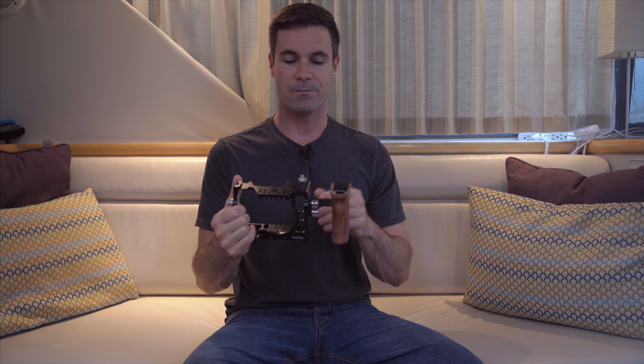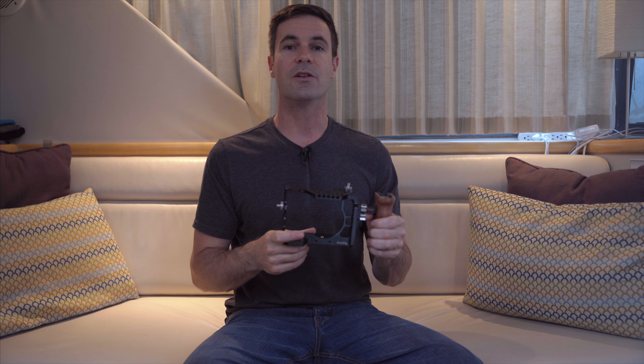I'll go ahead and dismantle this and do a quick time-lapse to show you how you can take this handle and move things apart and around. Then I'll come back and we'll quickly take a look at my rig out in the field.